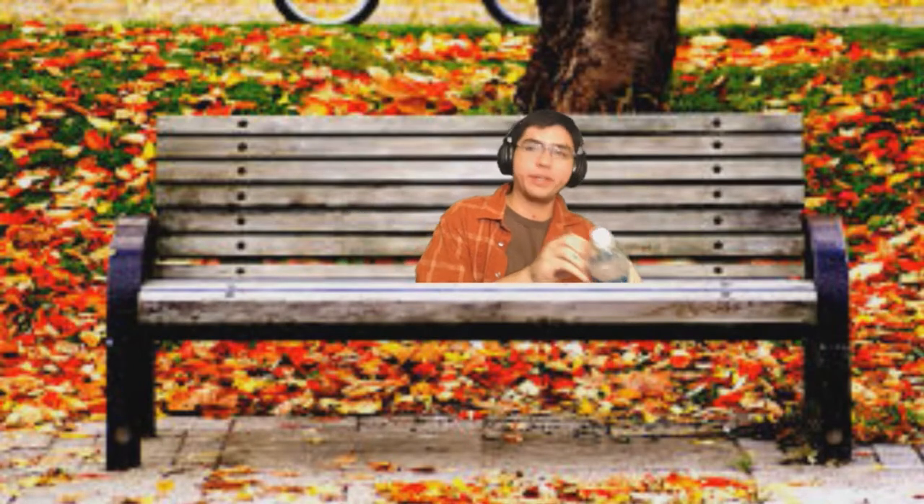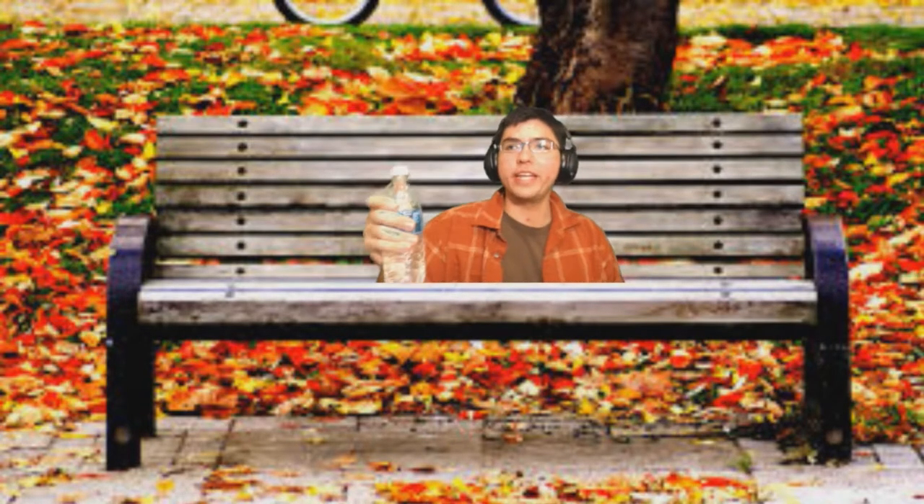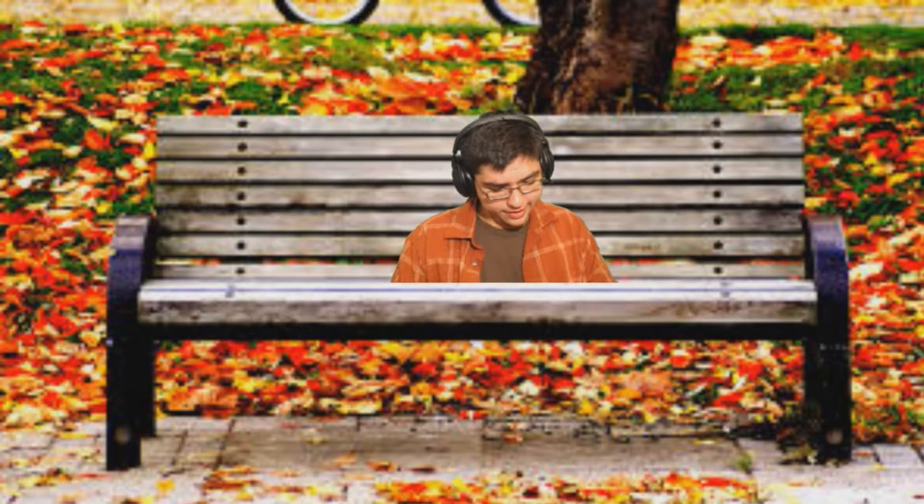We got a brainless water bottle and then we got chips. Our delicious sandwich that we just made on stream - you can't get these tutorials anywhere else, ZB TV is where you go.